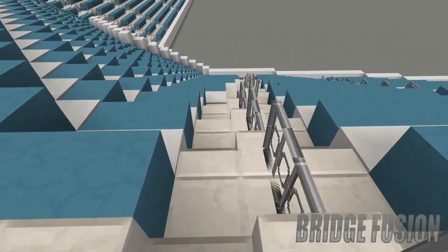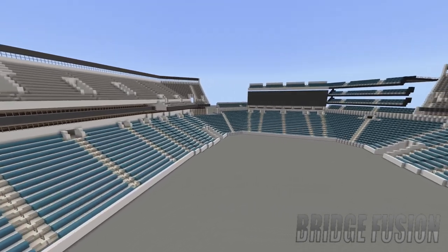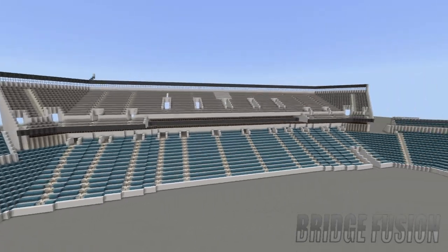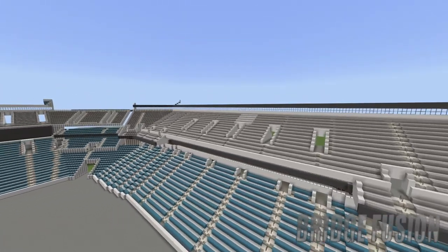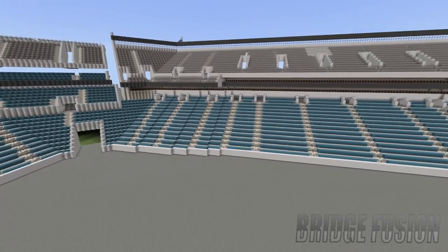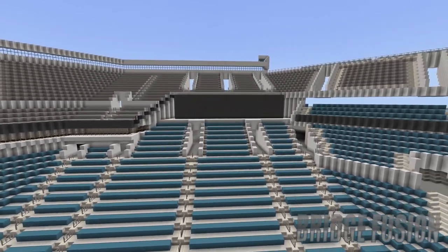We're going into Lincoln Financial Field in three, two, one — boom! Here we are inside Lincoln Financial Field. I do hope I am pronouncing it right. Here it is with tier two — technically it's a bit more than just tier two, but this is definitely the most progress I have made on this one. It is so much different to what you've seen before, because now we do have the extension going up all the way around the arena and we've got screens on either side.